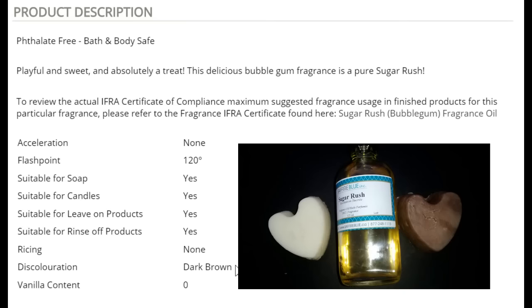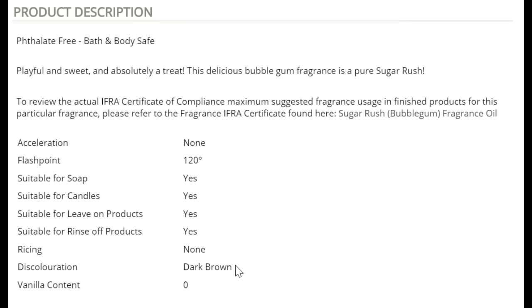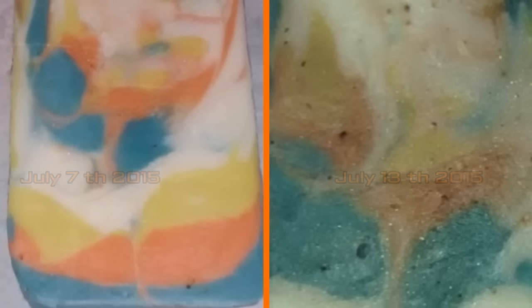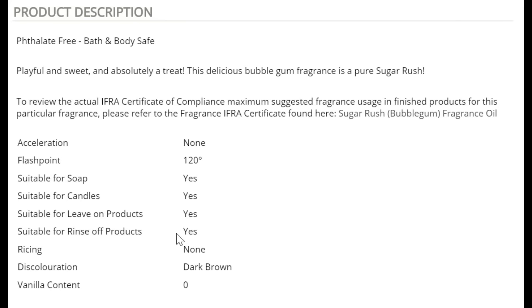Trust me when I say brown. I will try to include some pictures of my soap and my tests that I did in hot process soap, and I will try to link that video I made with samples of FOs. Please take the time — I know it's time consuming — but each time you receive a new FO, try it first. It's best to try it in cold process soap. I did it in hot process because I only wanted to know about the discoloration.